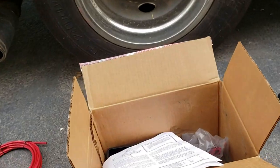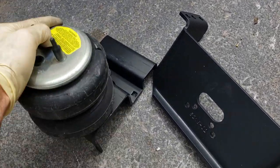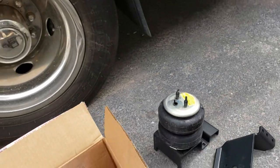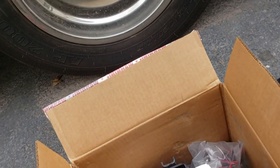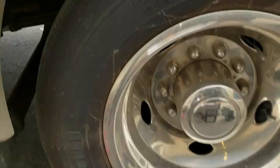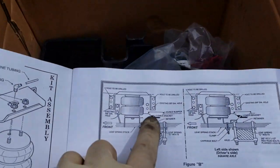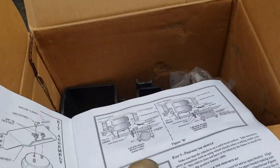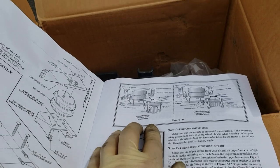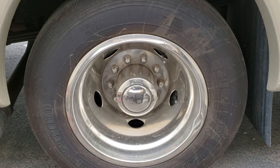So the first step is going to be to mount these brackets. You've got the lower bracket here, the airbag, and the top bracket. On the instructions it'll show you where it goes. On the driver's side it goes just on the front side of that leaf spring support, so it doesn't ride right over the top of the axle, just off to the front of it. Because we're going to have to drill a lot of holes, my least favorite step is to take these wheels off.